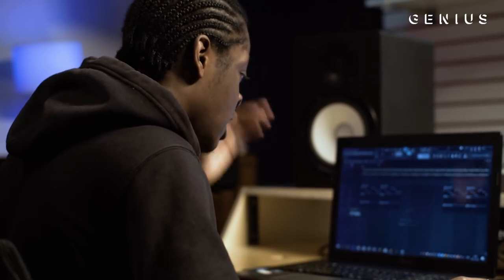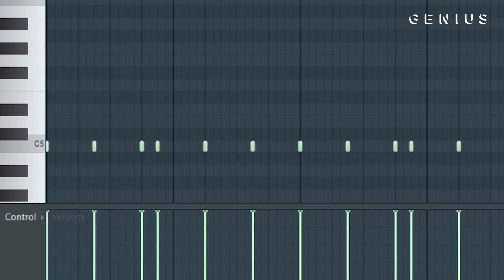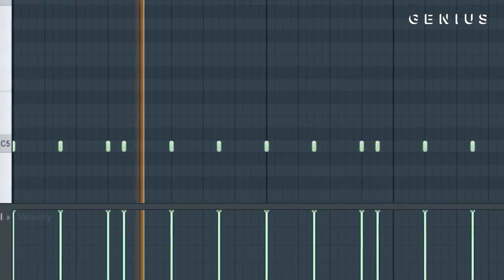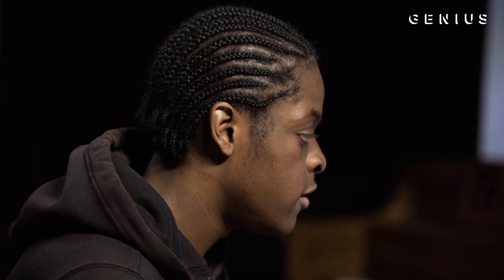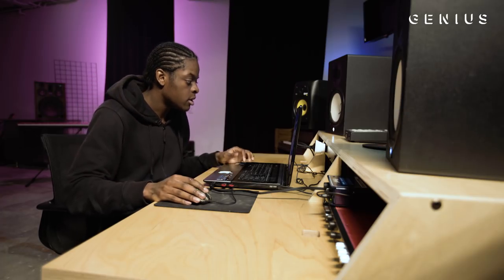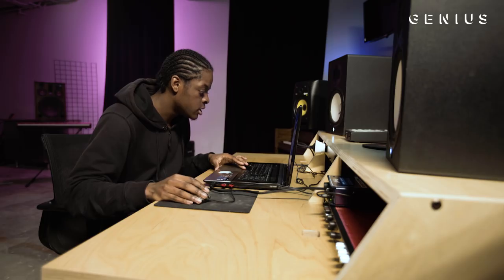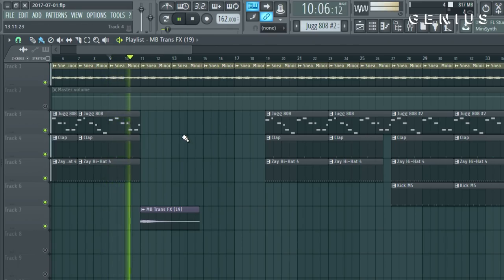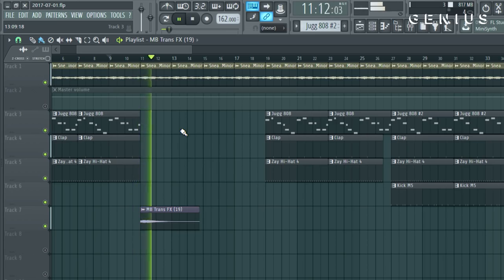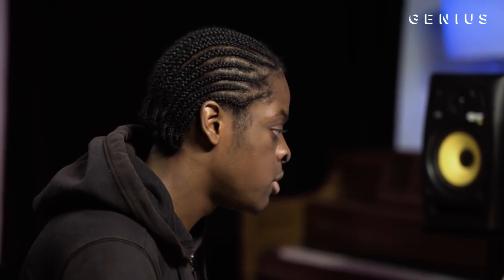It was getting too repetitive and I wanted to switch it up a little bit, so I added this kick pattern. After like the first eight bars, I was like, okay, we need to slow it down because people are going to get hype. So I put this trance effect right here. It slowed down the vibe on the beat — like, get ready for the next part.